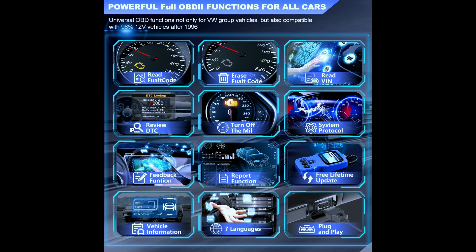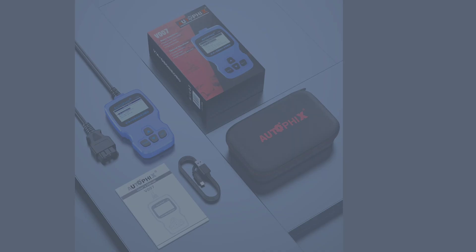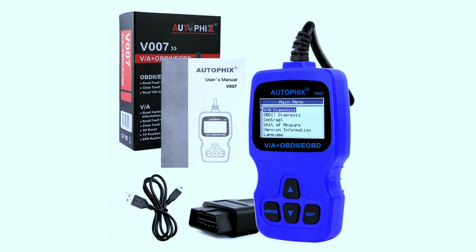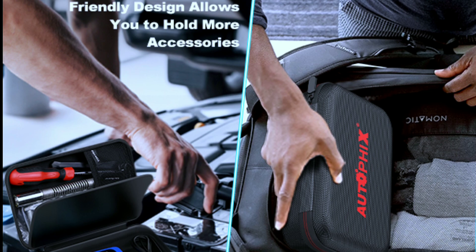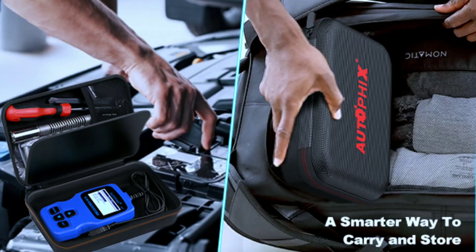The V007 offers a wide range of features including code reading and erasing, live data viewing, freeze-frame data viewing, and special functions. It's very easy to use, even for beginners — the large backlit display is easy to read and the menu is simple to navigate. It's also very affordable, making it a great option for budget-minded DIYers.